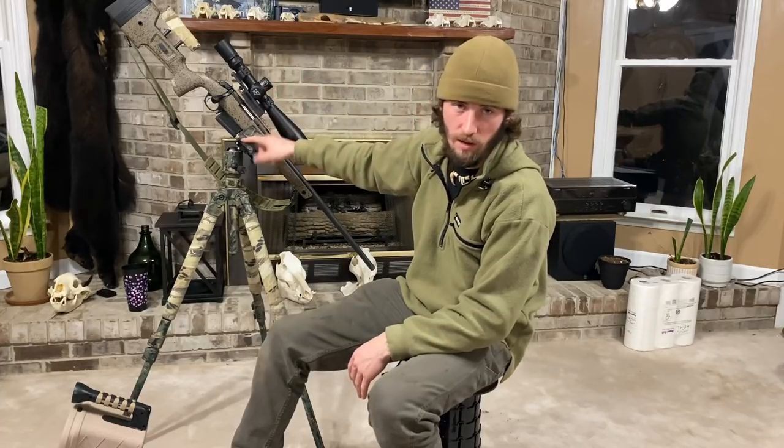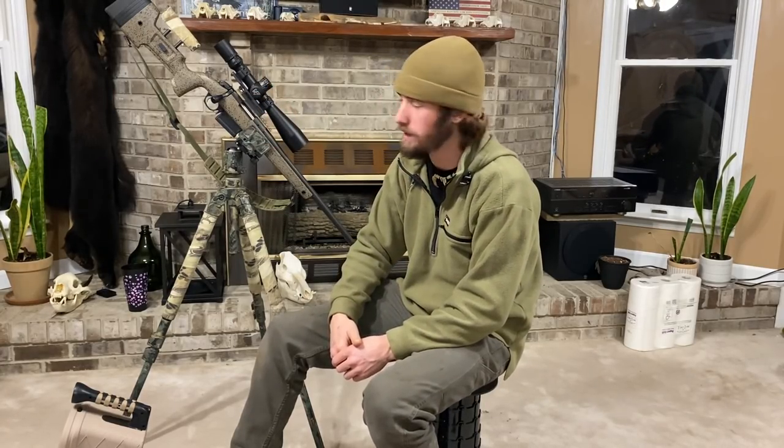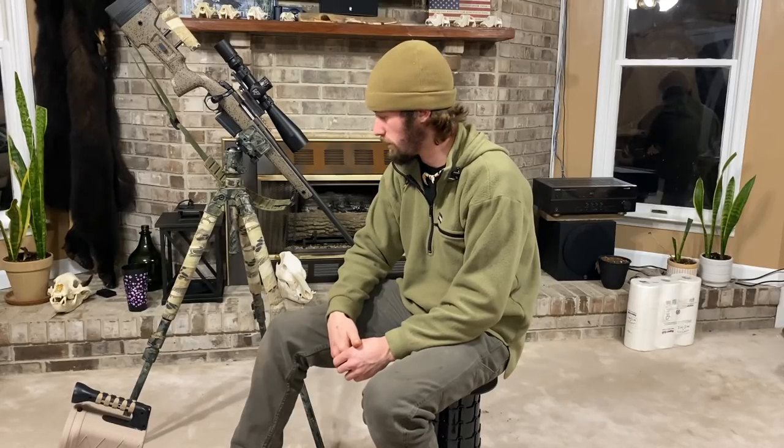I run a hog saddle for my actual saddle. This gun is a Bergara B14 in 22-250, running a Nightforce ATACR first focal plane, Mil-Radian 5-25x56. Great gun, great scope, great optic.